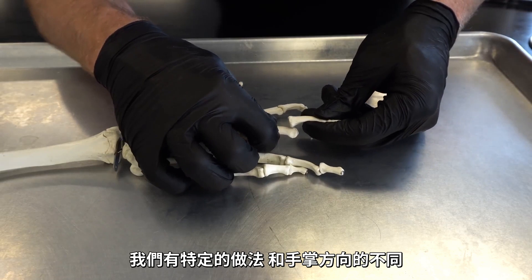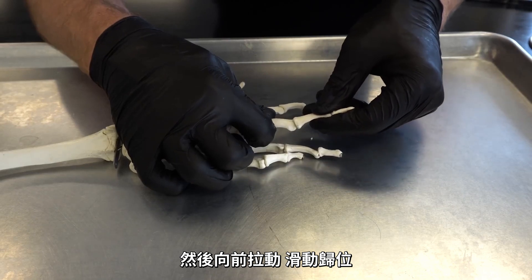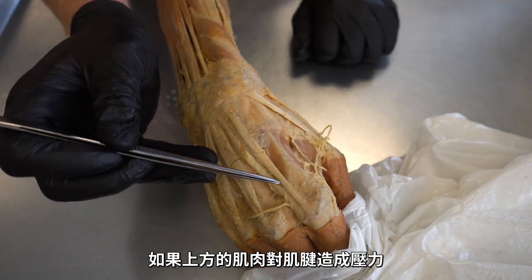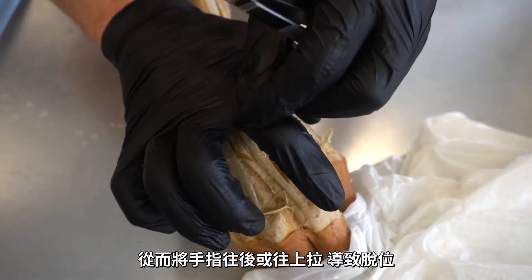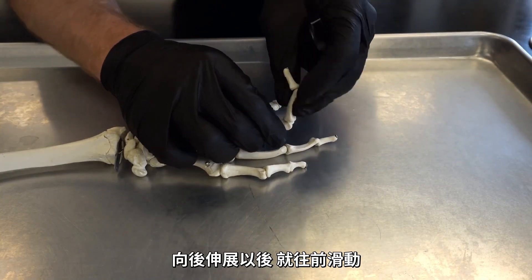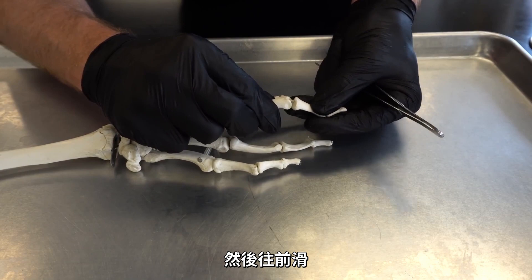When it comes to popping the joint back, or reducing it — that's the technical term — if it's a dorsal dislocation, we put slight hyperextension on the joint and then pull forward traction and slide it into place. That slight hyperextension is important because it puts less tension on the tendons. If those tendons have tension pulling the finger further into dislocation, putting it into slight hyperextension puts slack in the tendon. For a volar dislocation, you do a little flexion to put less tension on the tendons on the other side, then slide it forward.